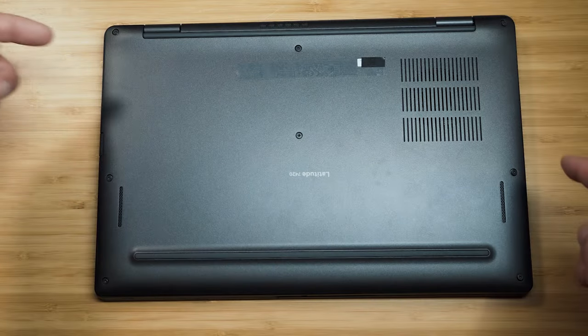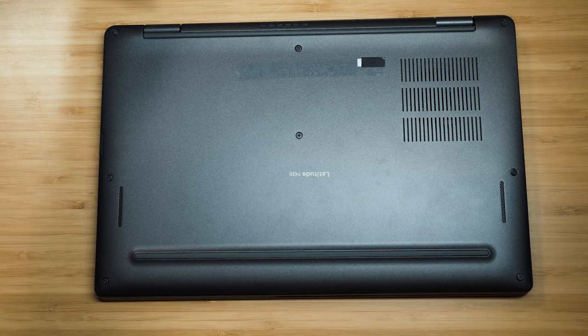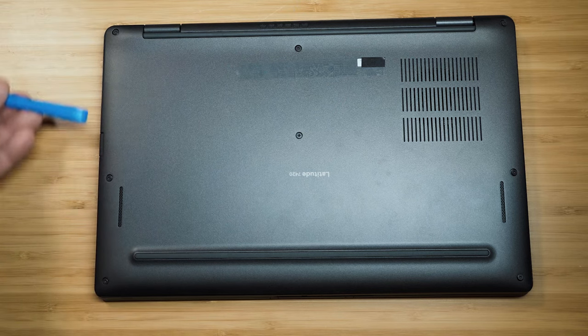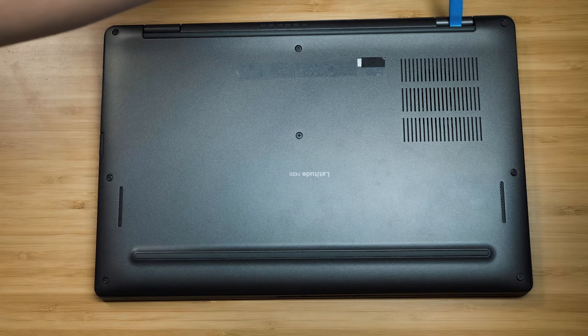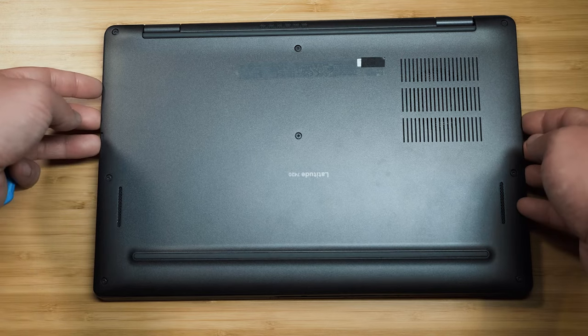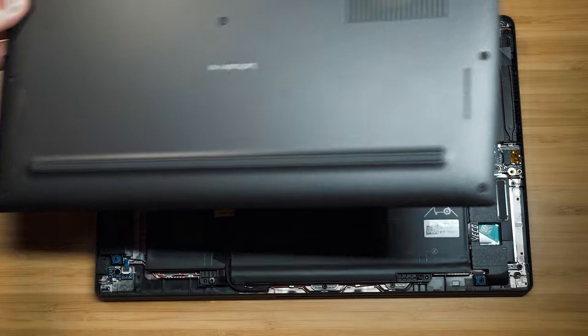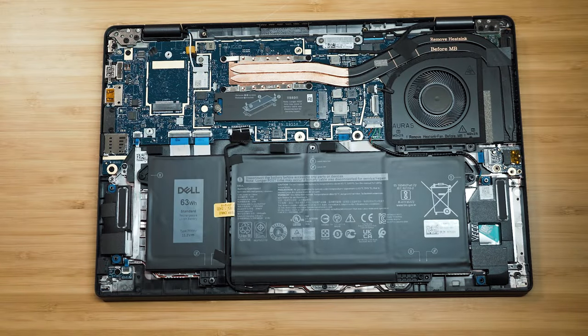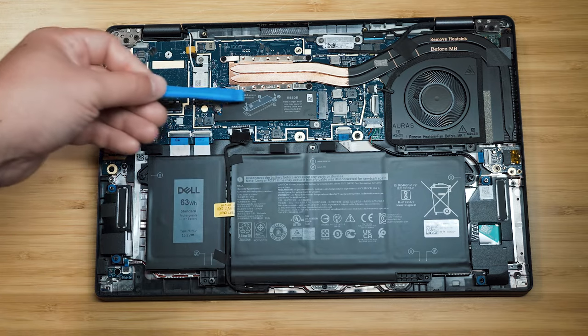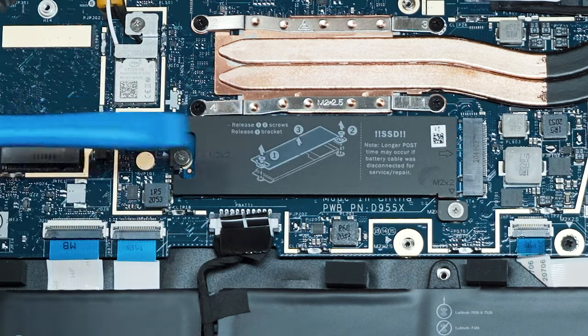Let's have a look at the internals. You just need to undo the screws on the back and then pry it open. My advice is to start from the hinge, go to the center or top, repeat on the other side, and then lift and push forward. In the middle you can see the M.2 SSD hard drive slot — just one slot. And there's the 63 watt-hour battery.